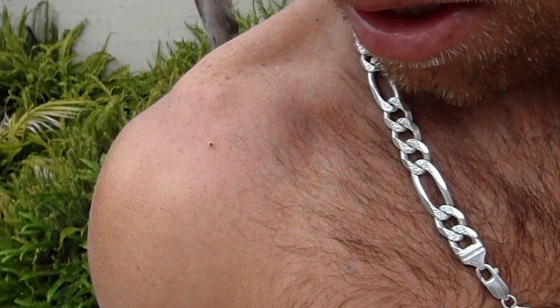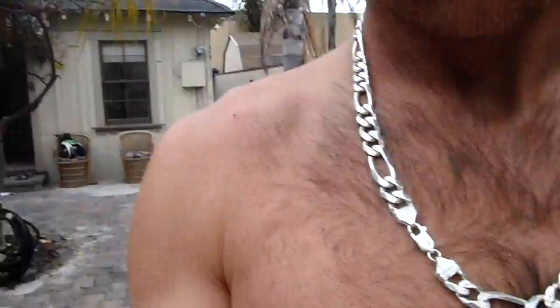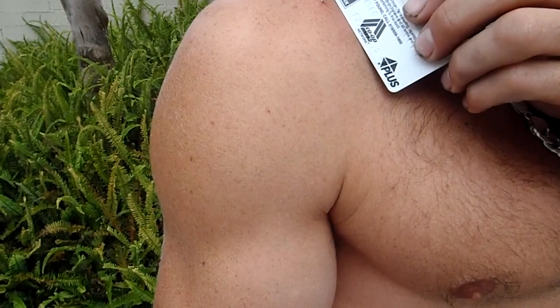Now I'm going to take my Visa debit card and scrape the stinger out carefully, so as not to leave anything else in there for infection. The stinger's been in for about 25 seconds and that's enough for me to relieve pain for about two months.